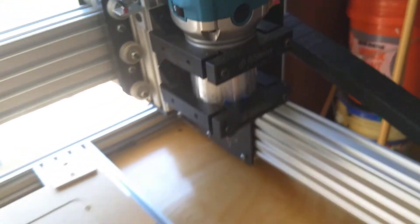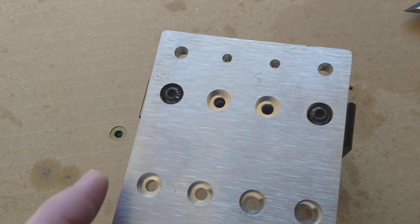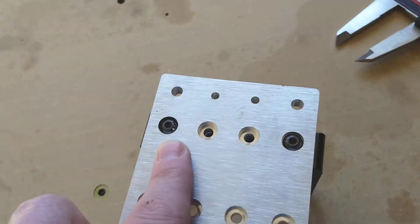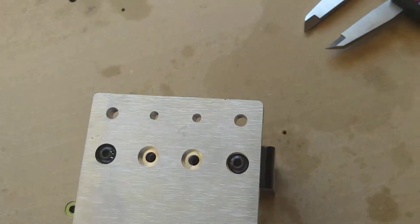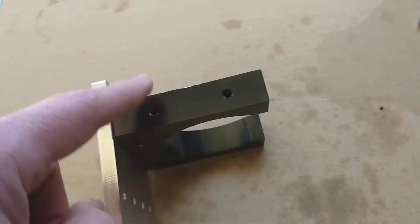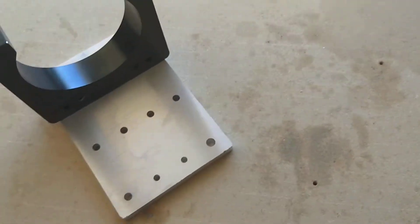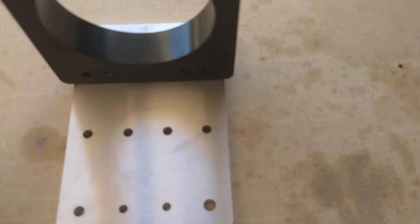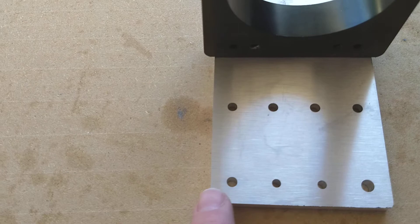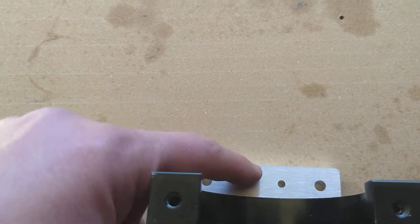Instead, I went to a set of recessed M5 screws and I'll hook them up with a single set of those, and then I'll put a second one of these here. This will mount to that guy — the mount — through four screws, this one and then these guys up here.